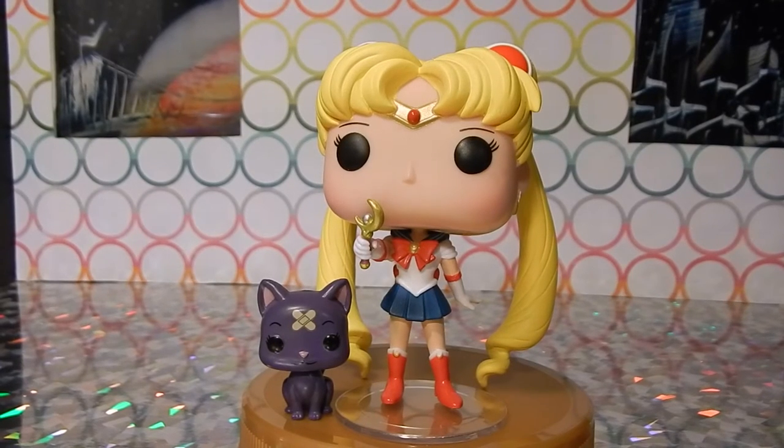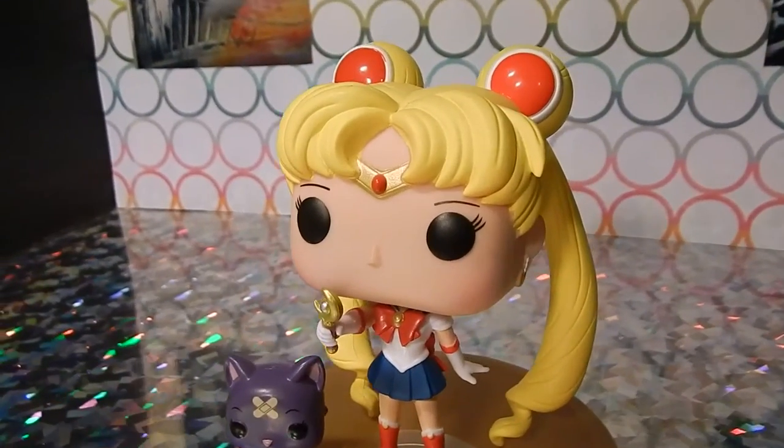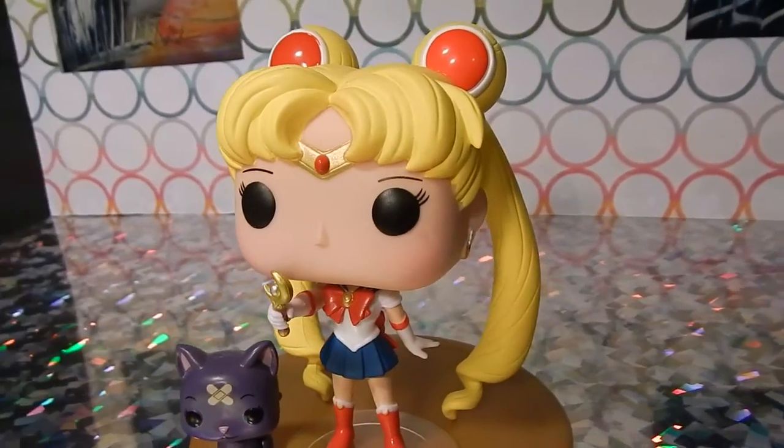But it's super cute — it's a really nice little variant. The only difference between this Hot Topic exclusive version of Sailor Moon and her standard version is that she's in a different stance and Luna does not have the band-aid. A little closer look at her buns and tiara — she is adorable.